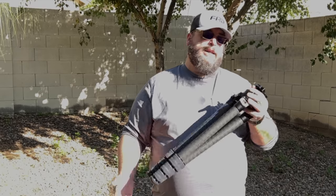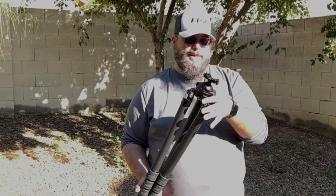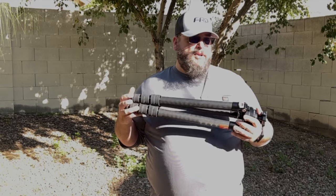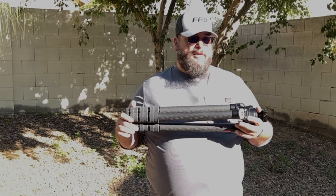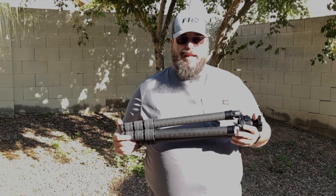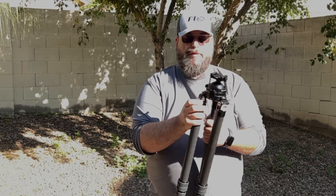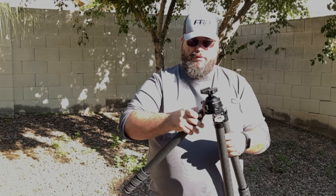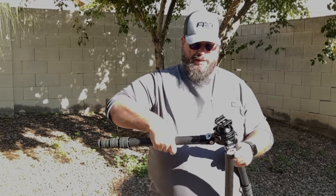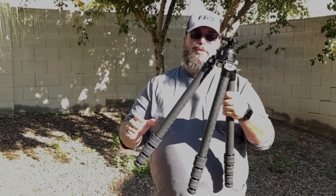I've used this for shooting out at the range and also for cleaning my rifles, which is really nice because you can lean the rifle in and get a good scrubbing. They also have the Picatinny head system, so you can take that out and evaluate larger caliber rifles like my 300 PRC. One thing I really like is the quick-connect flex — it has a nice quick locking system and you're ready to roll.